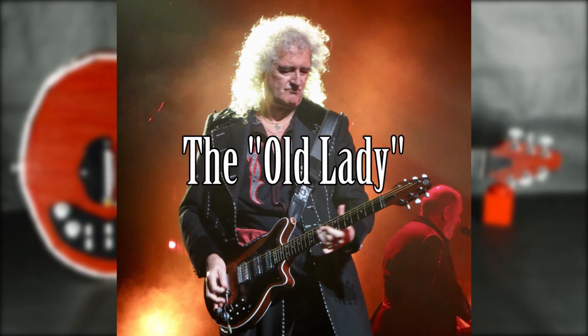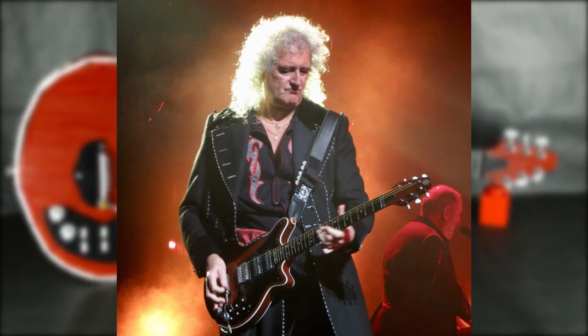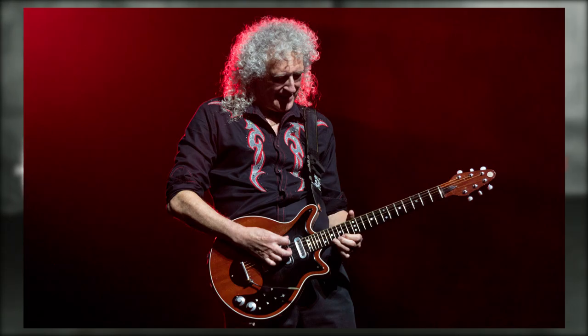The Red Special, also known as the Old Lady or the Fireplace, is one of the most recognizable guitars in rock. It was handcrafted by Brian May and his father Harold May in the 1960s, and it's still played to this day.